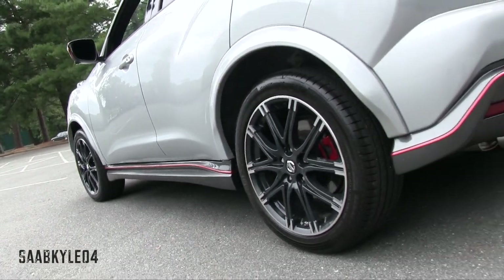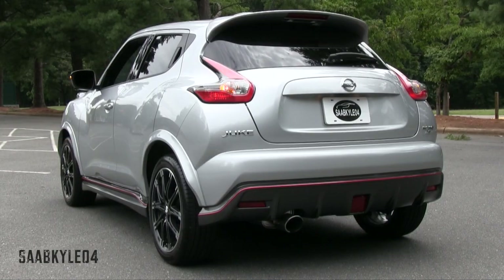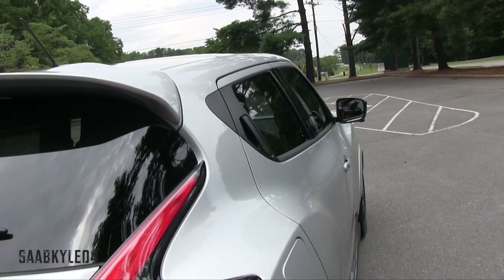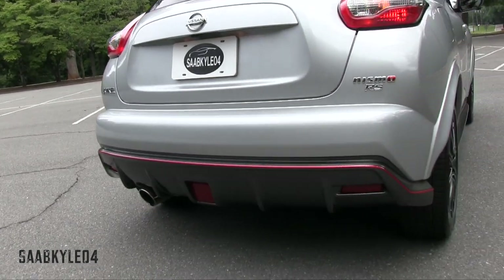Across the sides, the lower Nismo stance is further highlighted by more muscular wheel arches that, unlike the standard Juke, are painted to match the exterior. The side skirts are more aggressively sculpted for enhanced aerodynamics and continuation of the pinstripe — they help direct airflow around the rear wheels and away from the car to reduce turbulence and drag. The mirrors are painted red to match the pinstripe, and gloss black B-pillars replace the standard flat black pillars. At the rear, the bumper is deeper and incorporates a prominent diffuser, with the pinstripe wrapping around and a modified spoiler adding the finishing touch.